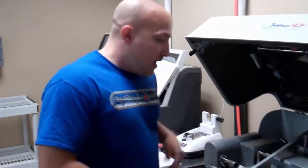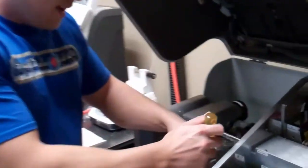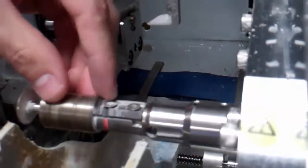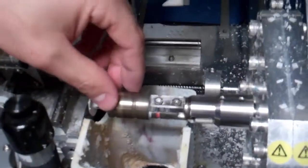First thing we want to do is remove your old blade. I'll back these two screws out. I'm not going to take them out the entire way because we don't want them to fall down into here.